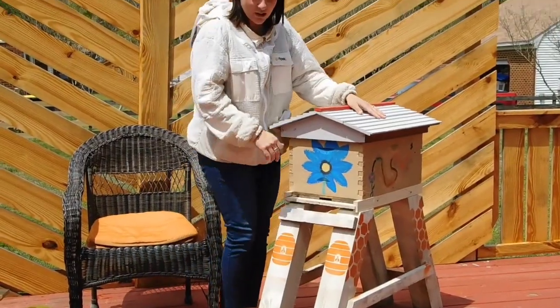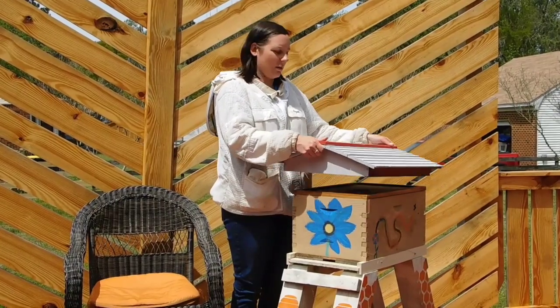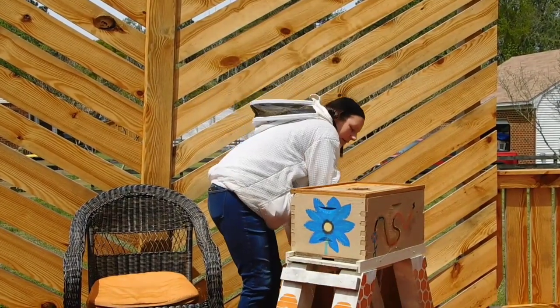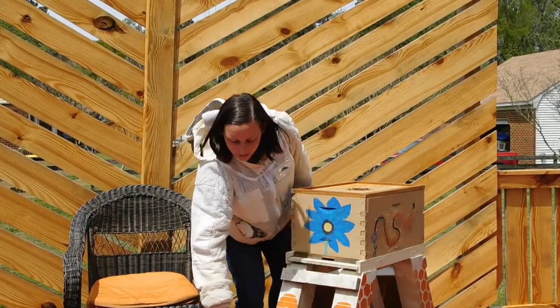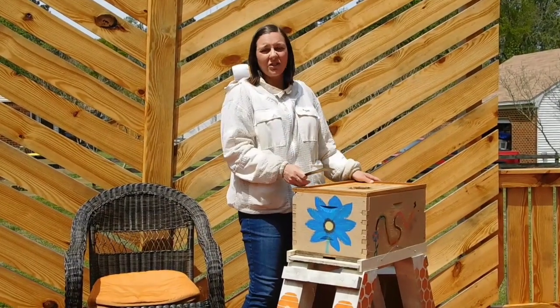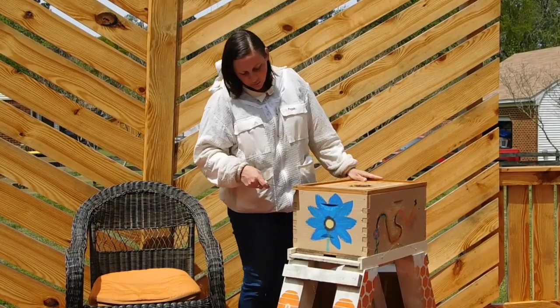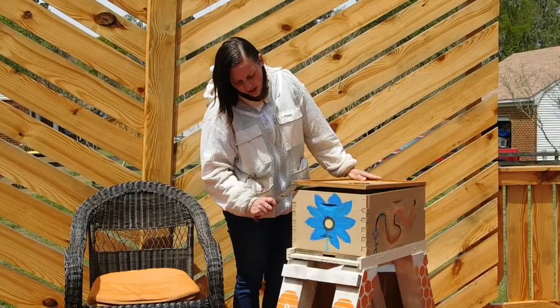We're going to do my hive inspection — don't worry, there aren't any real bees in it today. I'll take the roof off and grab my hive tool. This is one of the beekeeper's best friends, because bees like to glue everything together with something called propolis, so we put the hive tool in and crank it open.